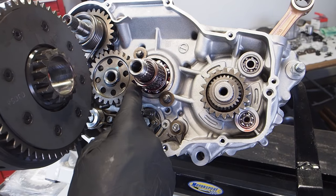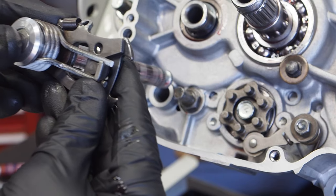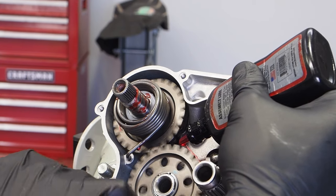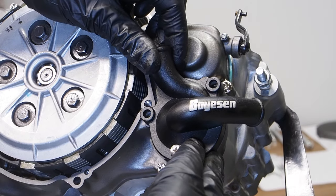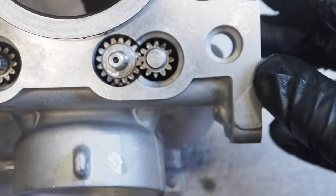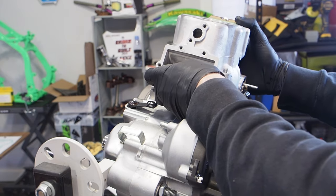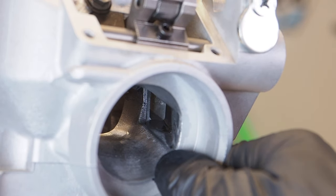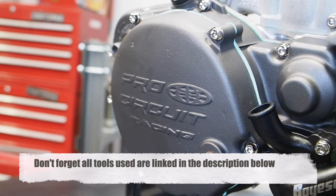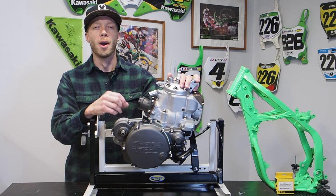That's a wrap on this video — part two of a three-part engine rebuild series for the Kawasaki KX250. In this video we covered the right side of the engine: the shifting mechanism with the shift shaft, the idler gear, the kickstart mechanism, the primary gear, the full Hinson clutch install, the Boysen water pump impeller, as well as the left side including the ignition and the flywheel. In part three, we'll cover the correct way to install the power valves, top end prep, piston and ring installation, cylinder installation, and cylinder head install. Thanks for watching — leave any questions in the comments below. Ride hard, be safe, and we'll see you in the next video. Peace!